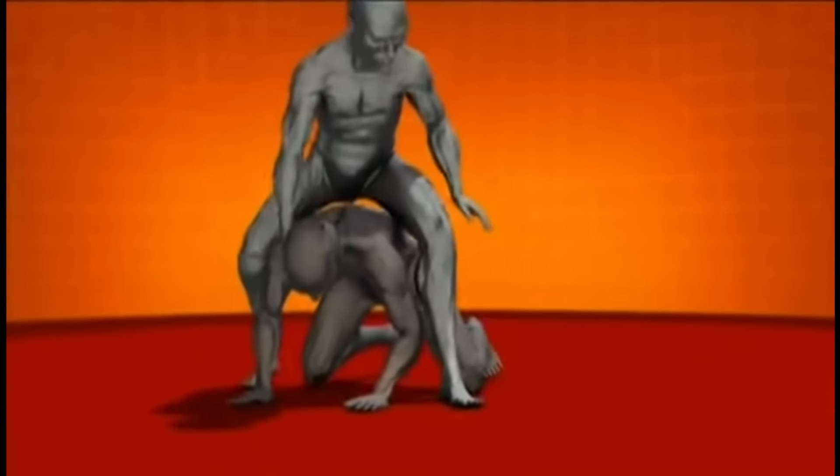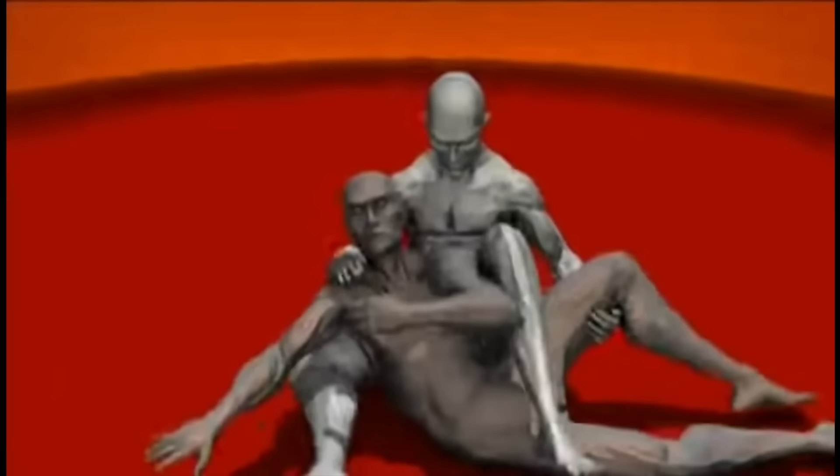The collar of the gi reduces the flow of blood to the brain to a trickle and ends the match. Hold this move for about 10 seconds and a fighter will black out. Hold it just a little bit longer and he's dead.